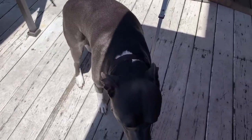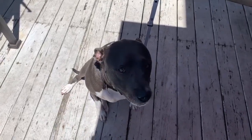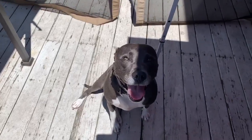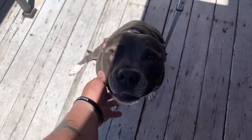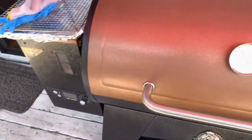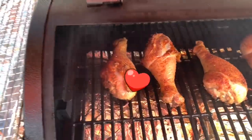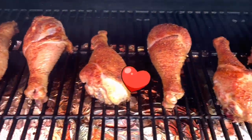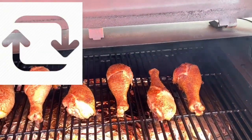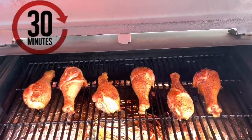Cruz, you want some turkey legs, buddy? You see that smile, guys? Good boy. Alright guys, it's been about 45 minutes and as you can see — oh yeah. I'm going to flip these bad boys around to ensure they're evenly cooked on both sides, and then we're going to cook for another half an hour.